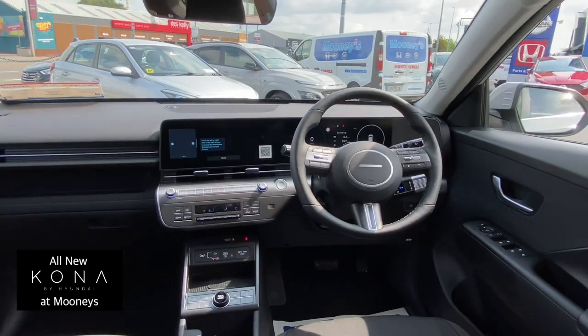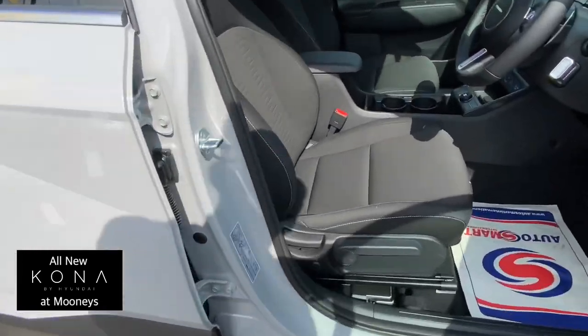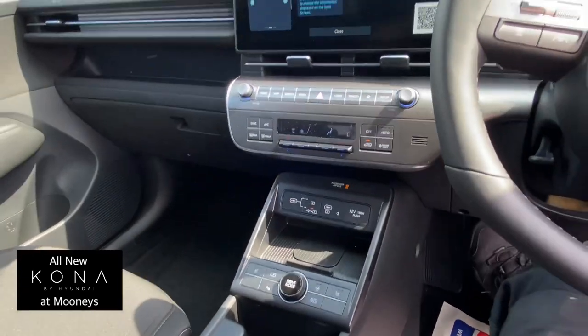Taking a look at the dash, the driver's console looks really well. Let's take a look inside — very nice bucket seats in cloth material.